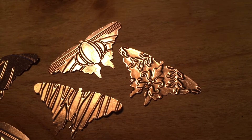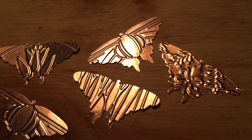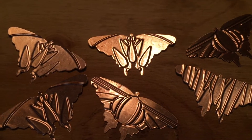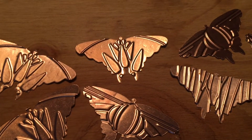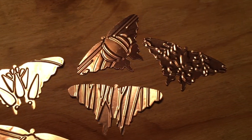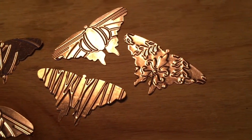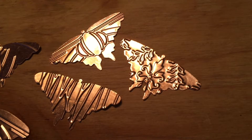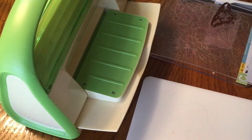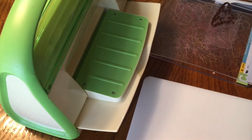Hey guys, today I'm going to show you how to use a die cut machine to cut out some lightweight metal for jewelry making. If you haven't seen it already, I'll link it above — a few days ago I released a video of how I do embossing and die cutting with copper for jewelry making. I had a little camera mishap and you got to see all of the embossing but you really didn't get to see the cutting, so I made a quick video for you. Here is how we do the cutting.